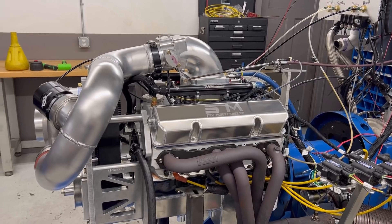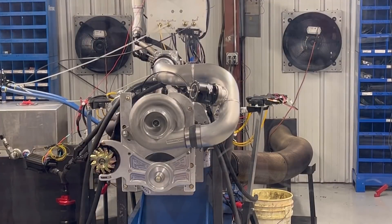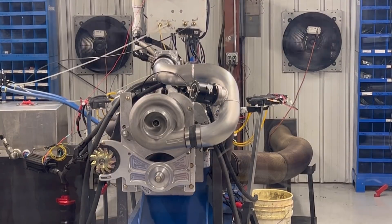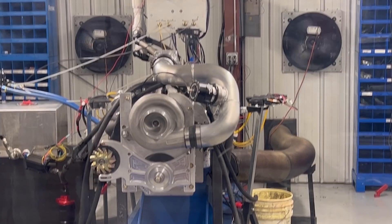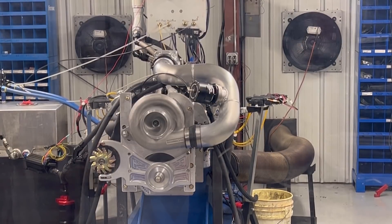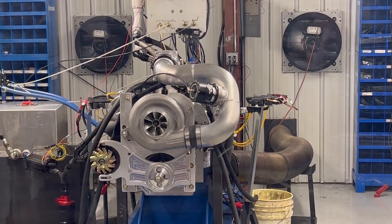What I'll do is set the camera down, we'll make a pull on it, and I'll show you the numbers. There we go.